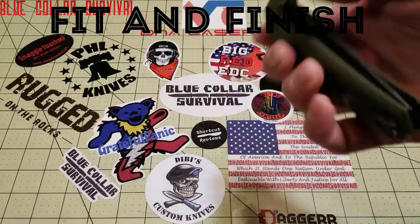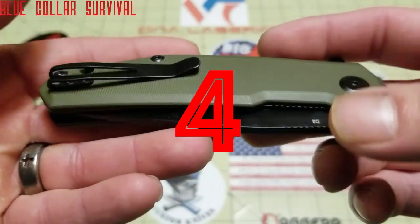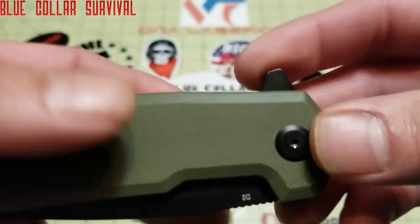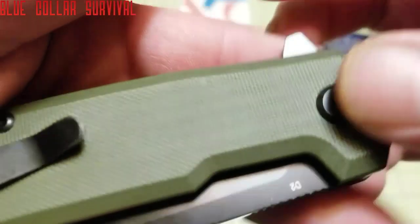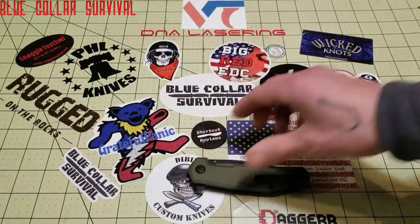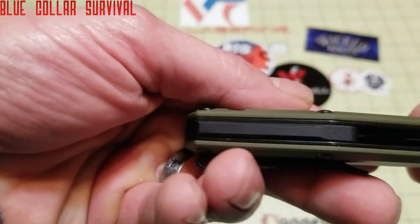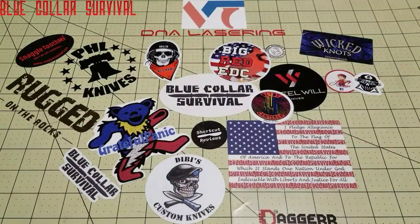Next up is fit and finish, and I actually gave a 4 on this because it was spot on on everything. It had nice centering, all the hardware looked good, nice deep well. I checked to make sure the pivot didn't do the free spin, and it did not. The flipper tab is finished nicely — I had another Steel Will, the Modus, where the flipper was actually sharp. Nice deep pocket clip and a little back spacer. Fit and finish gets a 4.